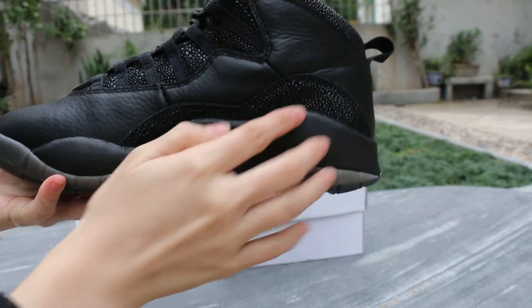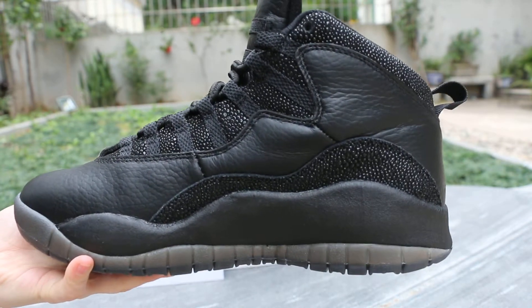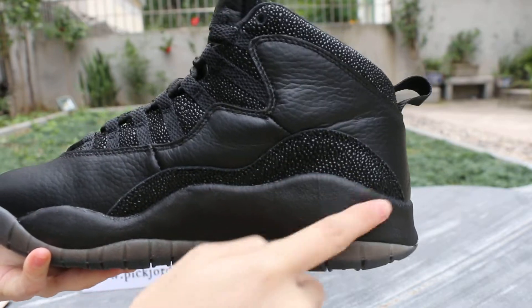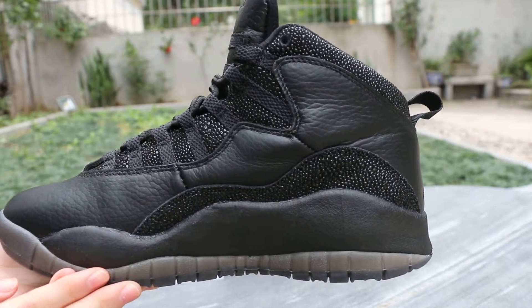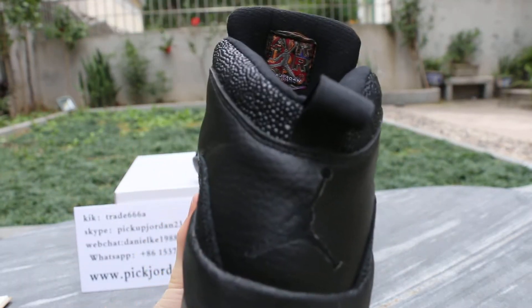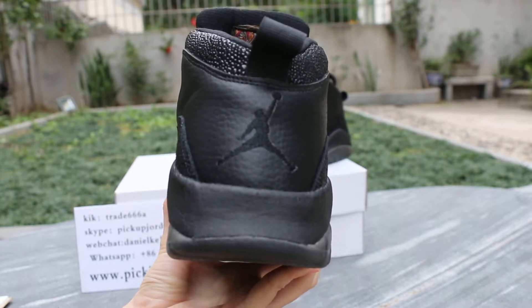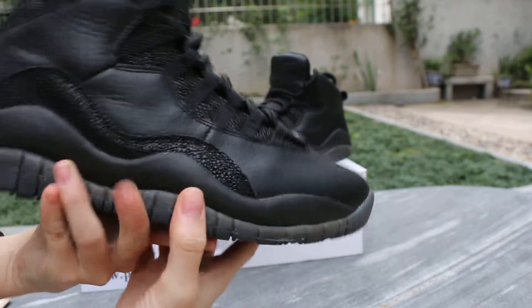The sides — see the skin. The back of the shoes, the Jordan logo. The other side.